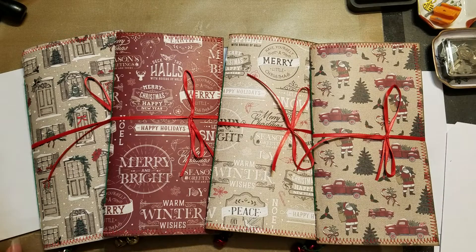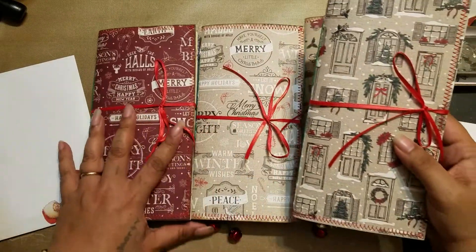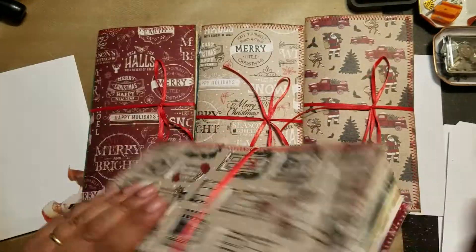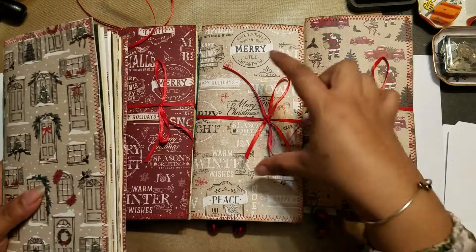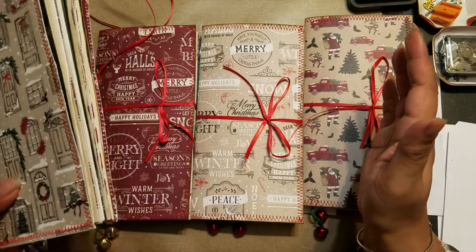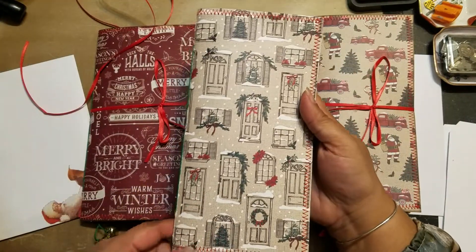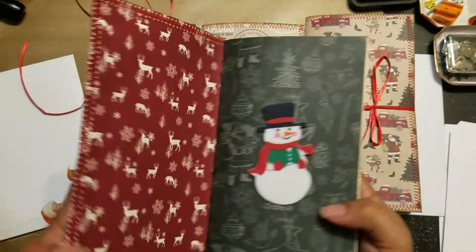I'll go through one and then kind of flip through the other three fast. They all have little jingle bells on the bottom and a little red ribbon closure. I decided to keep plain covers because putting something on the front takes away from each of the covers I chose specifically. They're all sewn with red thread all the way around.